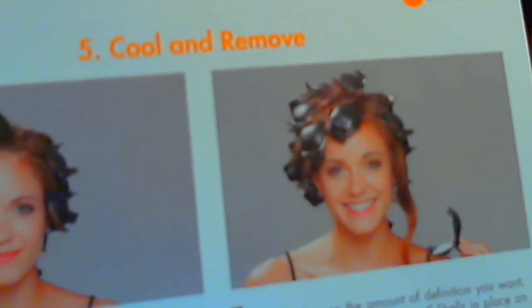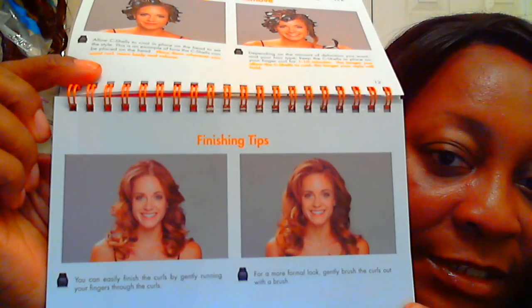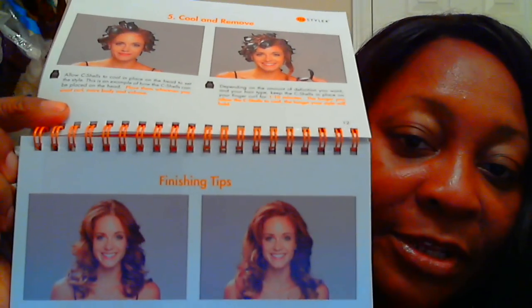This is what they showed on the infomercial — this is someone with short hair, and you see the shells on. Then this is the result: her hair isn't actually that short. This is what her hair looks like after she takes them out. If you want looser curls, you just use a brush and brush them out. Apparently with this, your curls do not fall out like when you use a curling iron.